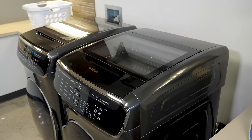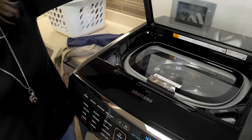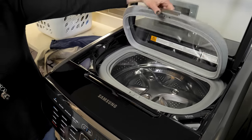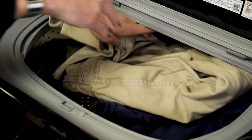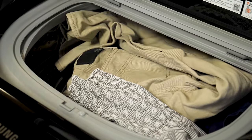Both of these big beautiful appliances are really two machines in one. The FlexWash features a top washer for small loads as well as a large washer below. On top is a one cubic foot mini washer that easily fits a pair of pants and two shirts.